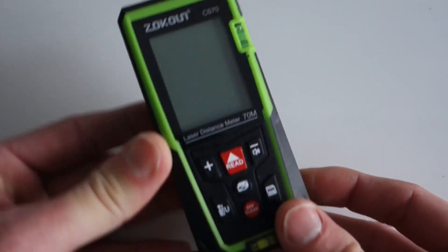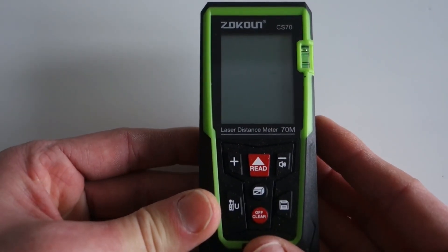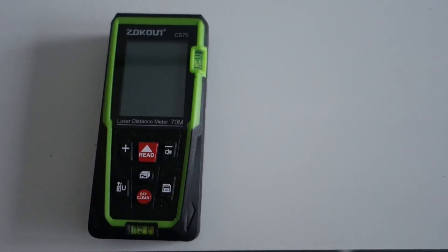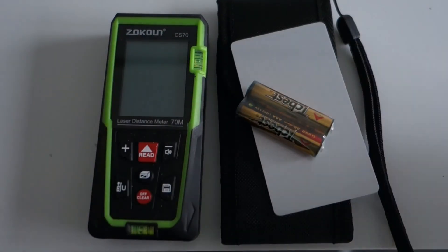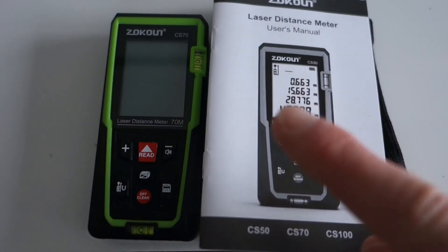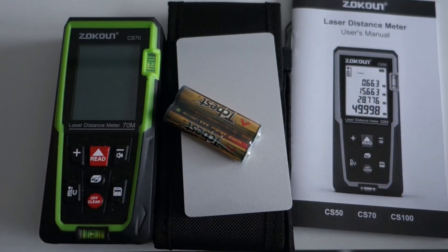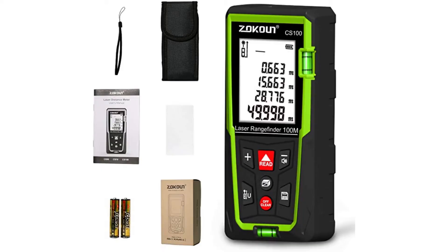All in all, I'm really pleased with this device. It comes in at exactly the right price. It's got all the features you want to use and none of the ones you won't. The added advantage of it coming with a nice little case, a lanyard, the reflective card, a set of batteries, and a comprehensive manual really do make this a great little package to pick up. There are links below where you can pick them up. And as always, we are on Instagram, Facebook, and Twitter — and don't forget to subscribe. Bye, thank you.